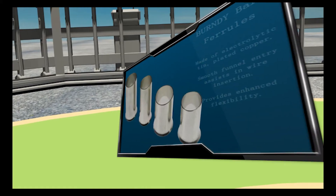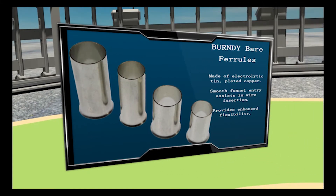In left field, we have Burndy Bear ferrules. Made of electrolytic copper and templated, they are designed to form neat end terminations to multi-strand cables or wires.